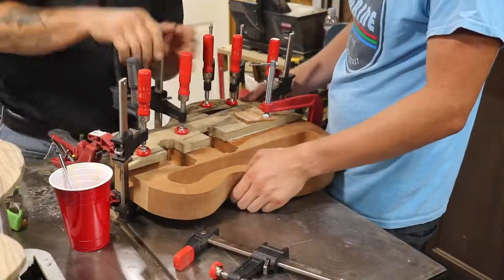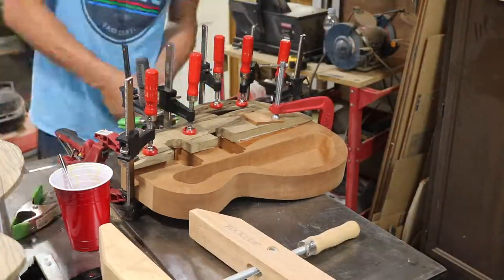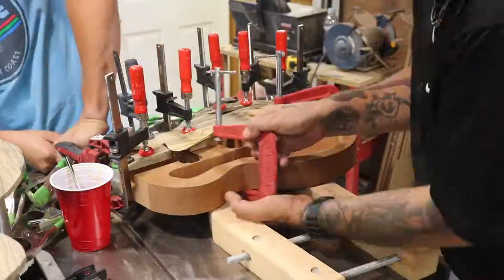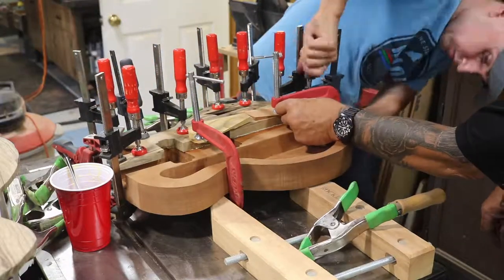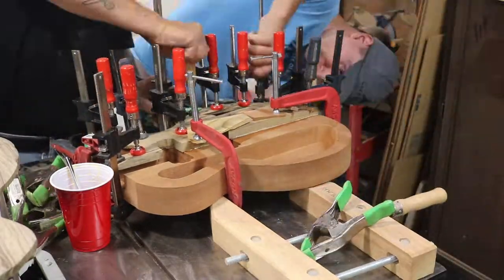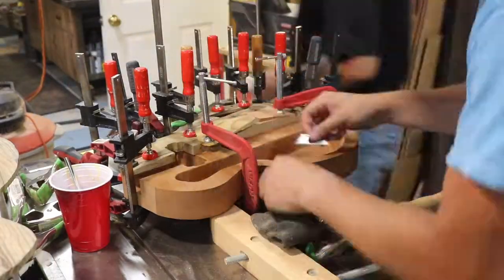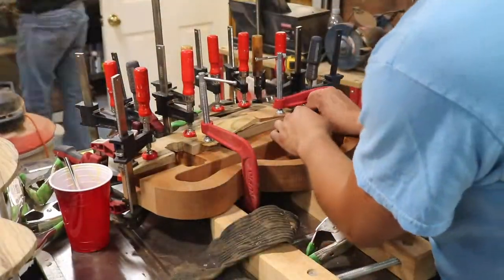Once we got about 20 clamps onto the piece we put it aside. We were only doing one side at a time so we could accurately control the location of the face pieces. This way, when this half dries it will be much more manageable to attach the other piece rather than trying to glue both up at once. With a razor I removed any excess glue that might prevent the other side from sitting flush when we glue up the remaining section.